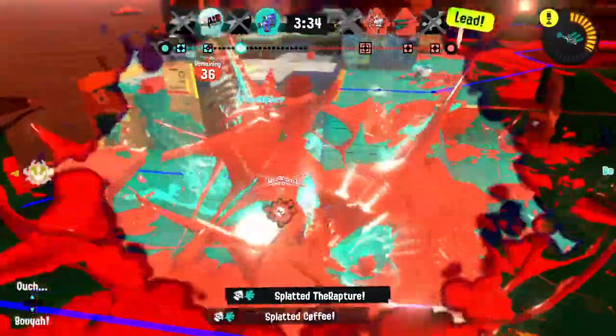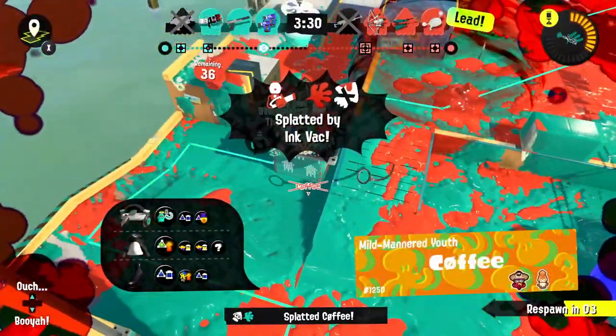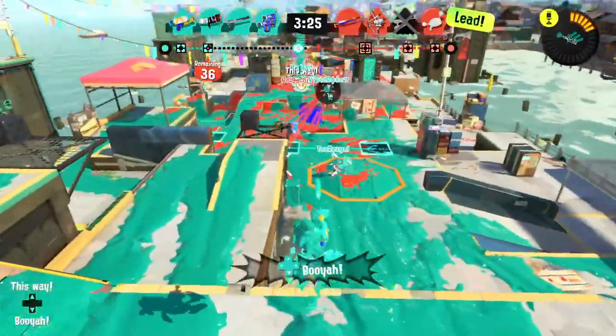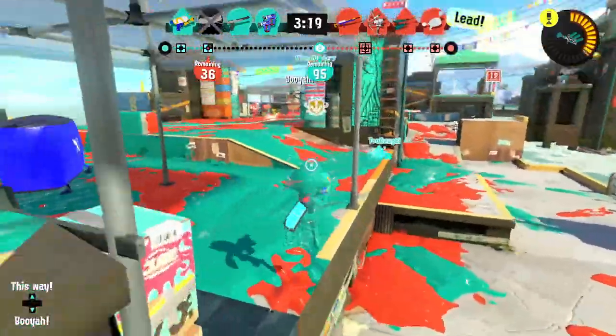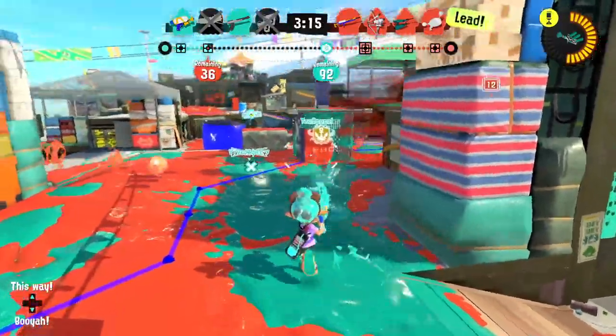Or we can just try to protect our teammates who have the tower, if we don't want to ride on it ourselves. I was able to spot a couple of people, but it's hard to keep them off. They've reached some checkpoints, and the problem with that is if we run out of time, whoever has the highest amount of points from those checkpoints wins — they don't need to reach the very end.